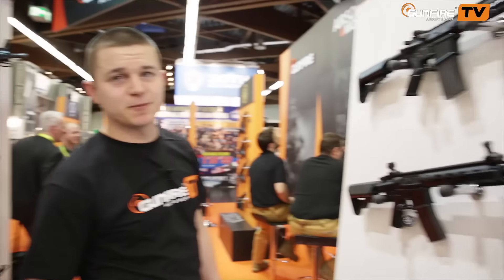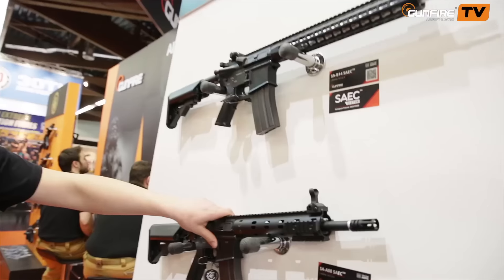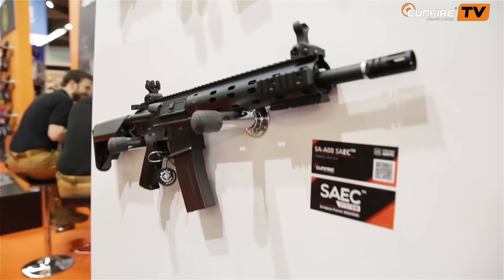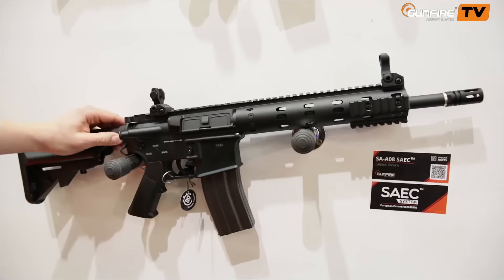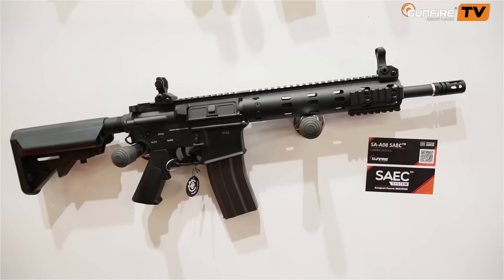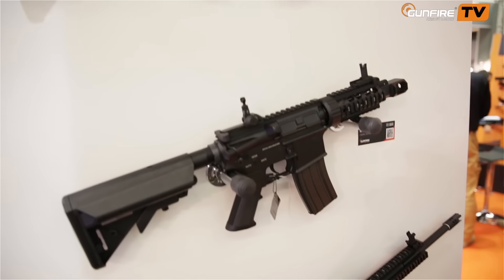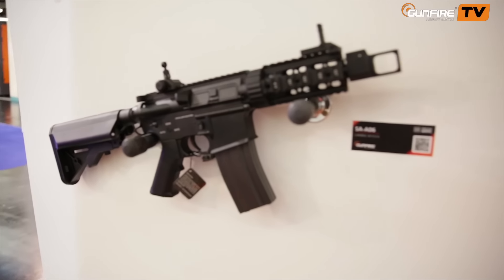New models of Spezna Arms — these two with SAEC systems, with new rails. All have the feature of quick spring change, as you could see on our previous videos. This year there are more to come — you will see more Spezna Arms in the SAEC system and in the old one.